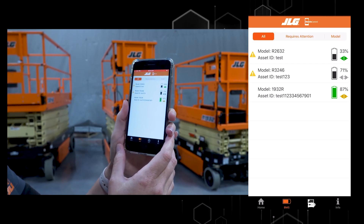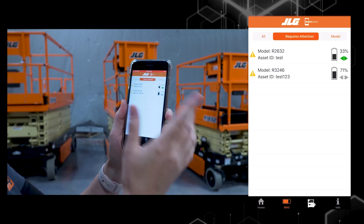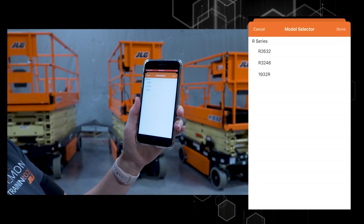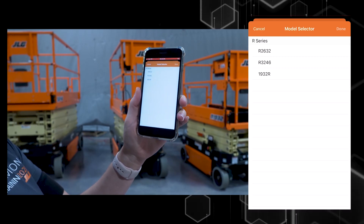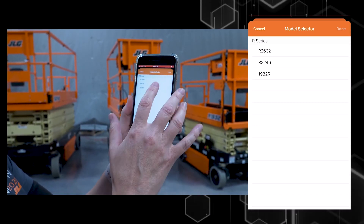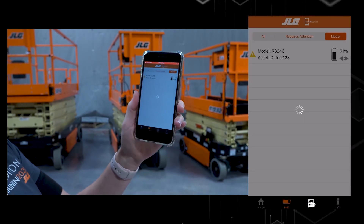I have options to filter my machines. I can click on 'requires attention' and service those machines before sending them out for rent, or I can select which model I prefer to look at. Say I'm getting ready to rent out the R3246, so I just want to focus on those machines.